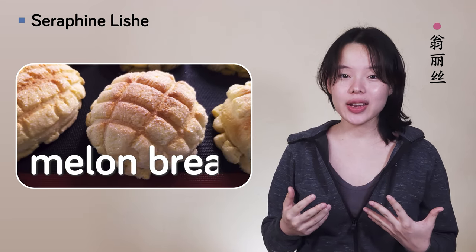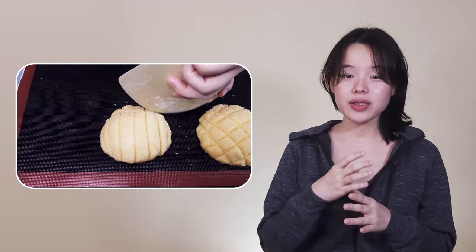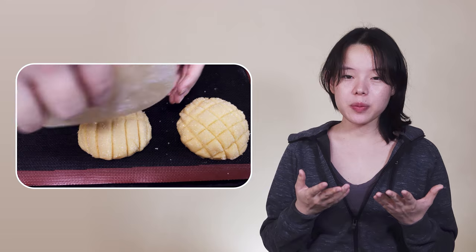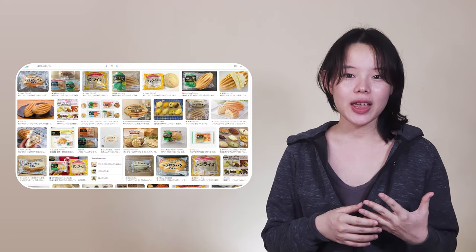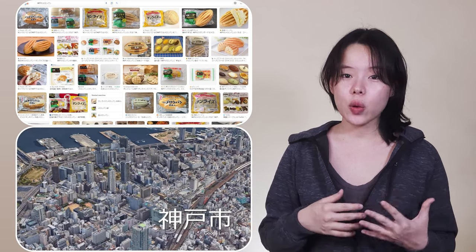Meronpang, literally melon bread, is generally known as a round bun with cookie dough on top, covered in a crisscross pattern. But while this shape is more popular, there's actually another type of meronpang, especially well-known in the west of Japan, like in the city of Kobe.